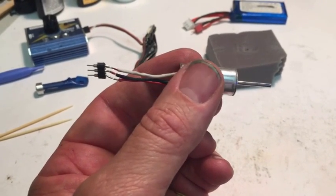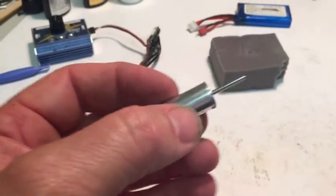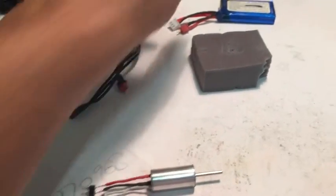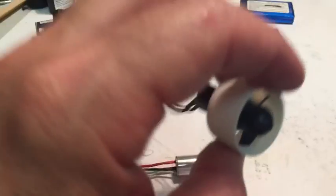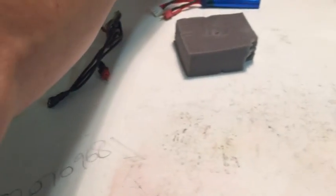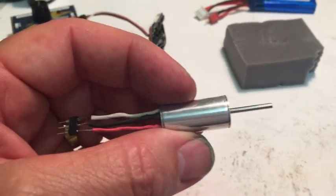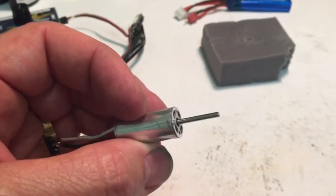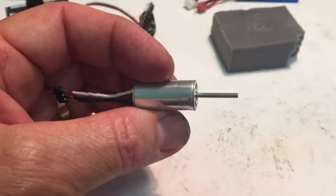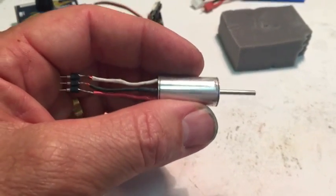That long shaft is to accommodate a GWS 30mm hub, like this one here. This one's been extended as well, because running at 16,000 KV on 3S — that's a lot of RPMs. You really need a nice long shaft to be able to hold the hub nice, strong, and firm.